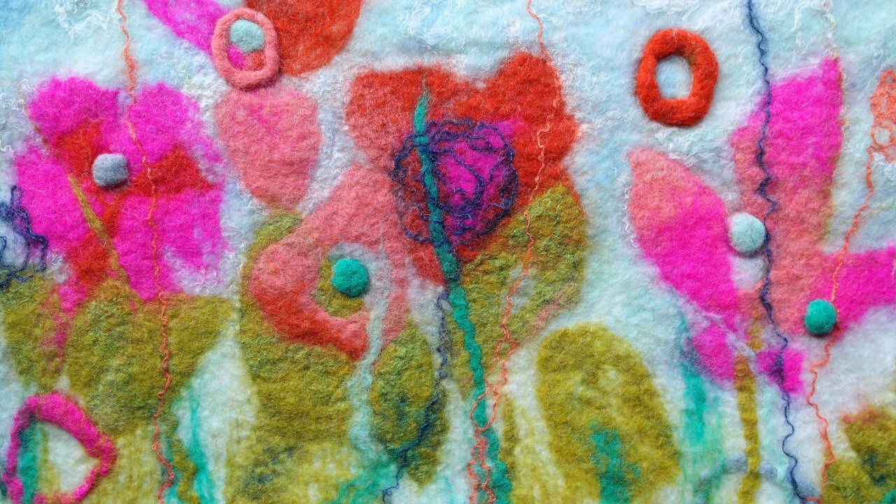Just a final note on finishing your work. It may be that you've finished the felting process and you are completely happy with how your piece has turned out — that's fine, that's great. However, there are a few options for further finishing off your work.